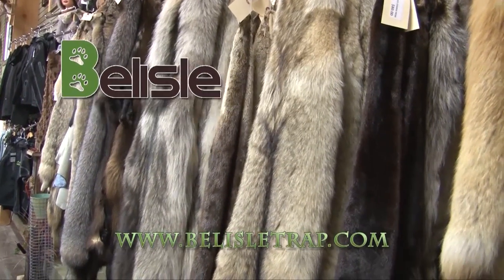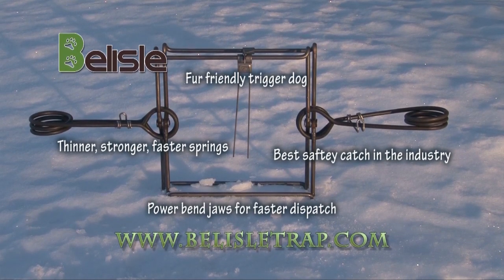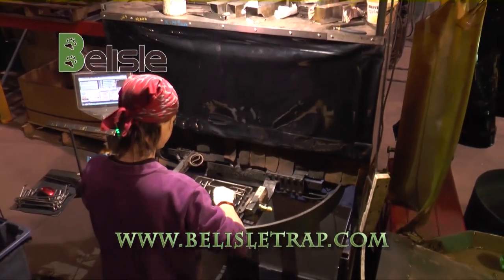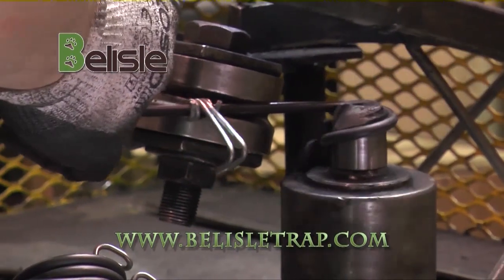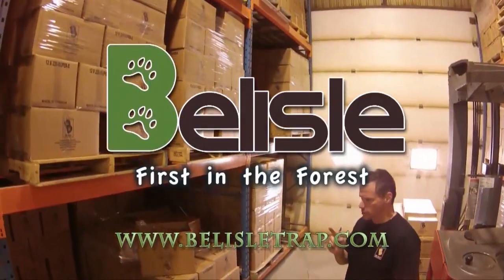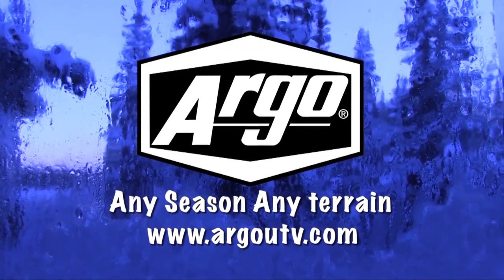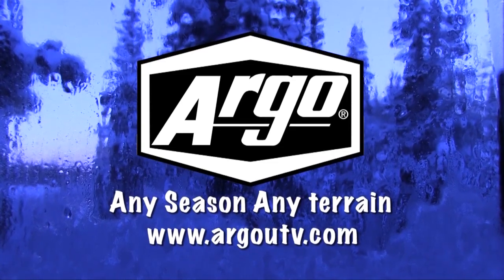Canada has a long tradition of producing the finest fur in the world. At Belisle Traps, we've been a proud supporter of this reputation for over 20 years. Our patented designs and proven reliability have set the gold standard in professional grade traps. Every Belisle Trap is 100% Canadian-made for unbeaten performance. Belisle Traps — first in the forest. This segment also brought to you by Argo UTV — any season, any terrain, online at argoutv.com.